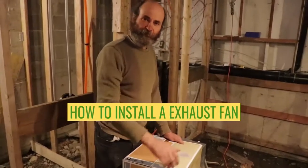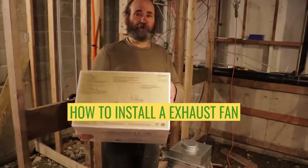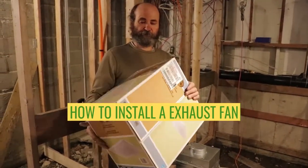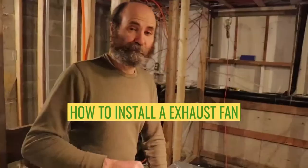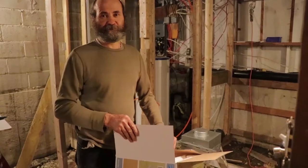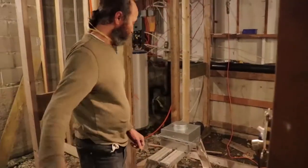Hello my friends, in this video I will show you how to install an exhaust fan in the bathroom — a nice piece I picked up at Home Depot. By the end of this video you guys will be able to have nice ventilation in your bathroom. Let's work, my friend.